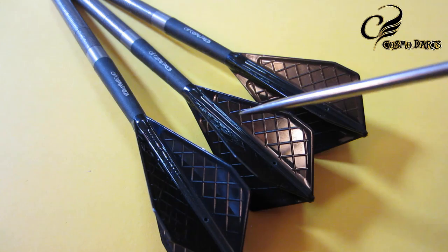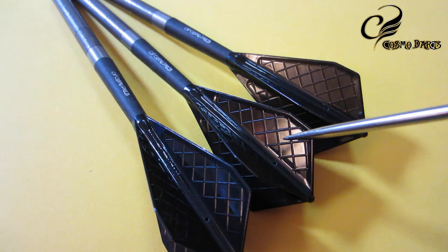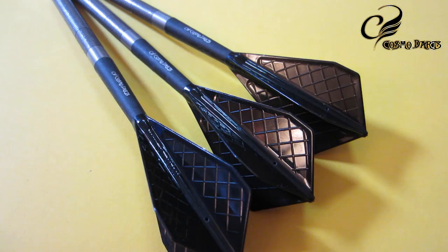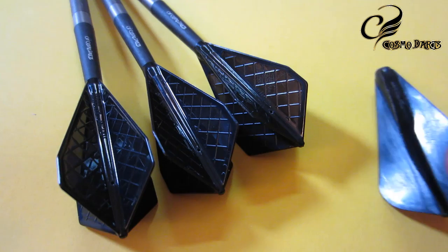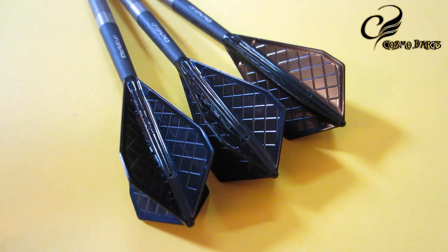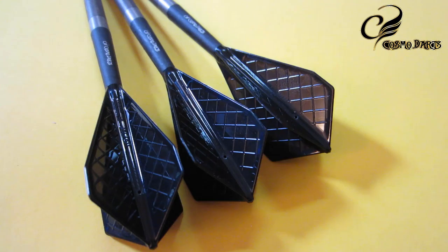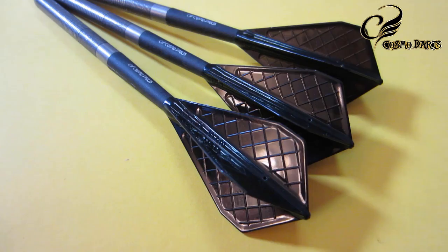Here's the waffle design — you'll have two different thicknesses. The raised lines help keep the flight rigid, while the squares help cut down on weight. Combined with the flight thickness on the edge, there are three different thicknesses for the entire flight. On the old Fit Flight there was a hump, but on these new Fit Flight Pros it's completely flat, which aids in aerodynamics, cuts down on deflections, and possibly allows you to group your darts tighter.